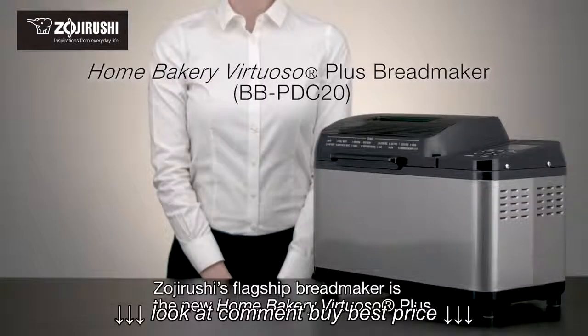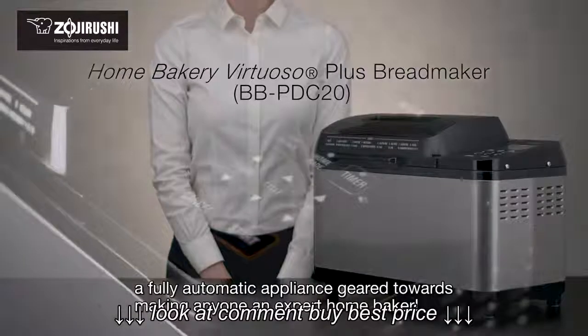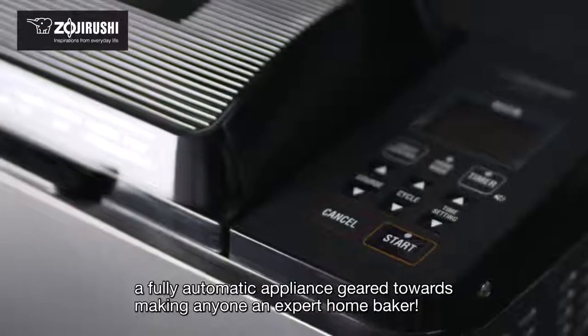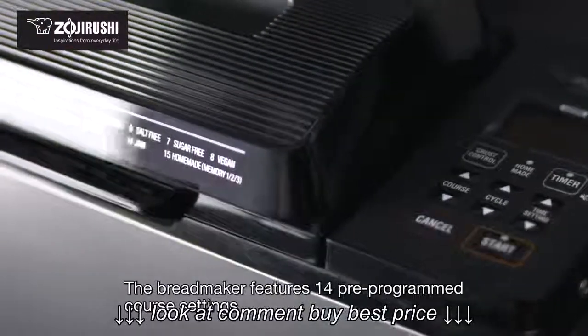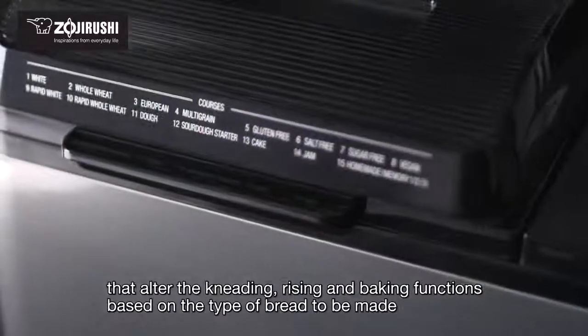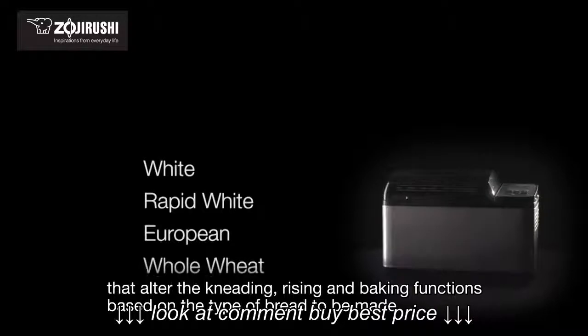Zojirushi's flagship bread maker is the new Home Bakery Virtuoso Plus, a fully automatic appliance geared towards making anyone an expert home baker. The bread maker features 14 pre-programmed course settings that alter the kneading, rising, and baking functions based on the type of bread to be made.